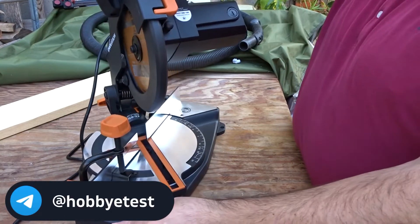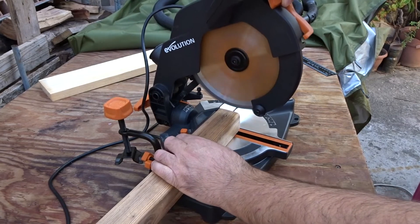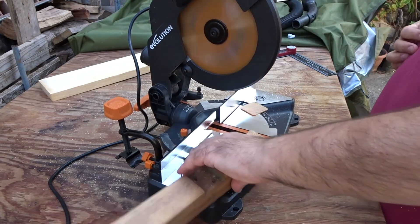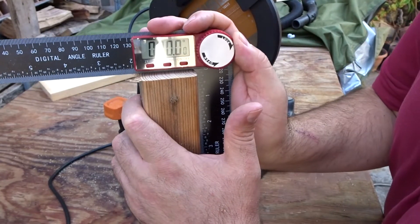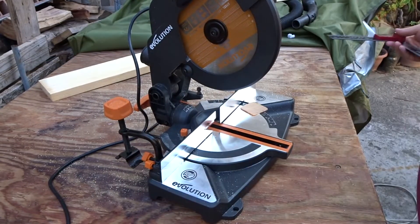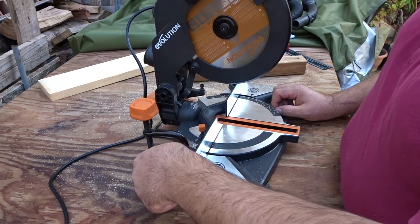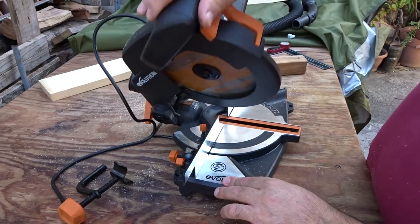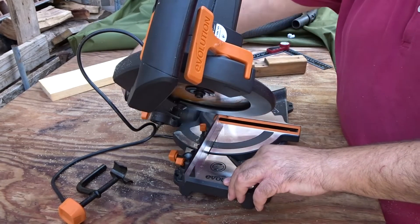I tagli a 45 gradi li possono fare sia a destra che a sinistra. Ora facciamo le prove di taglio e vediamo come si comporta. C'è un po' di bava dal taglio, però il taglio come vedete è preciso, è a 90 gradi. Comunque tutti i pezzi di scarto che sto usando sono pezzi non squadrati, quindi l'errore — se c'è — è perché sono pezzi grezzi, non piallati e squadrati. Quindi l'errore è dovuto non alla troncatrice ma al fatto che sono tutti pezzi non squadrati, non dritti.